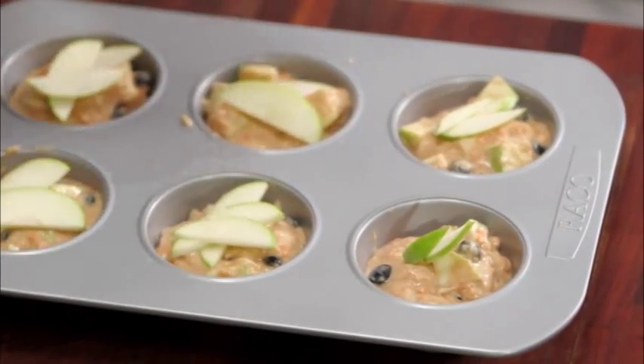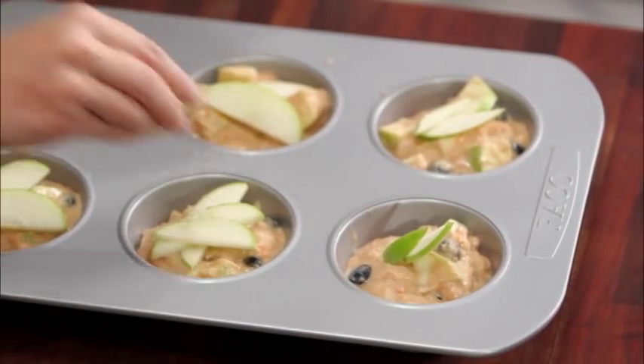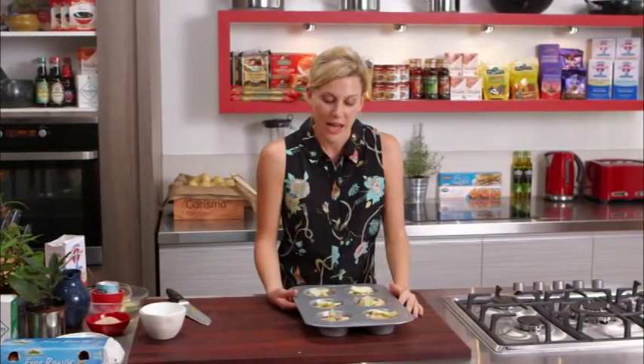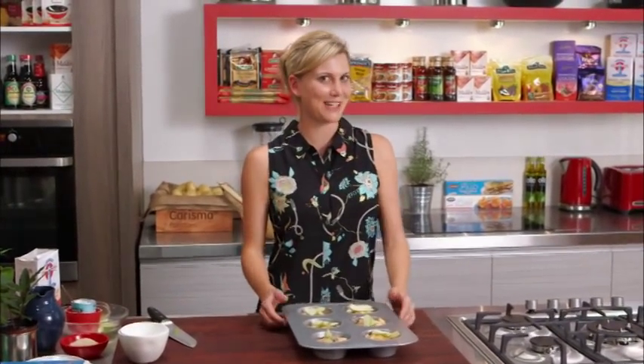Into the oven at 180 degrees for about 15 minutes. Just keep an eye on them, and as soon as they're nice and golden brown and risen quite nicely, they'll be ready.